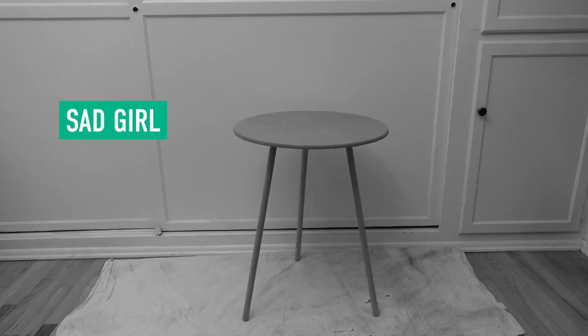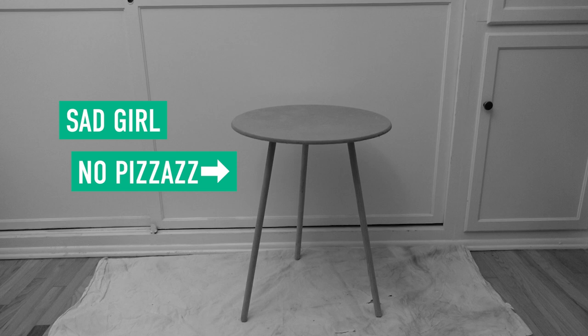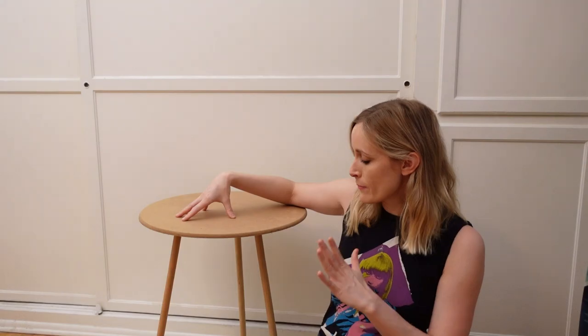Let me introduce you to my little friend — this beautiful woman. It's a very simple plant stand, side table, little end table, whatever you want to call it. But there's only one problem: she's so boring. She's got these beautiful mid-century lines. I think I'm gonna go in that direction, but I do want to add a little something fun, maybe a pop of color. And after I do, she may or may not appear in an upcoming room makeover. So let's start!